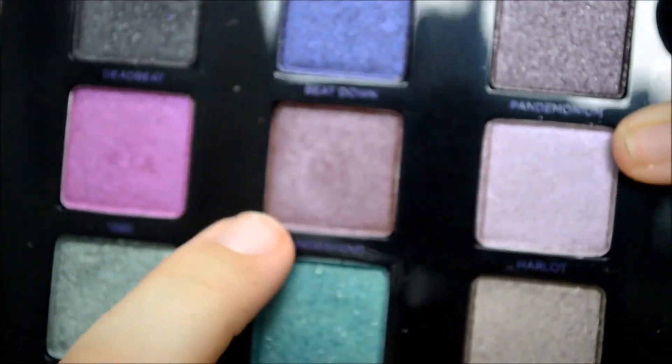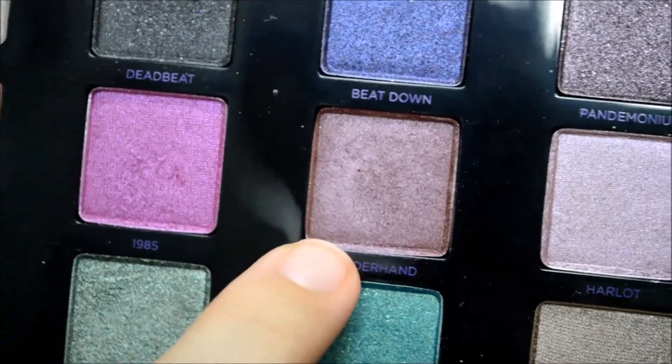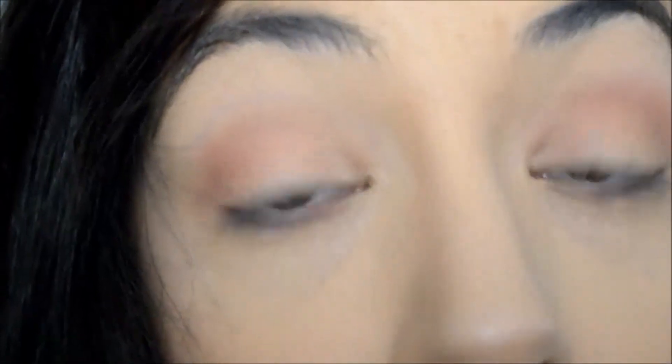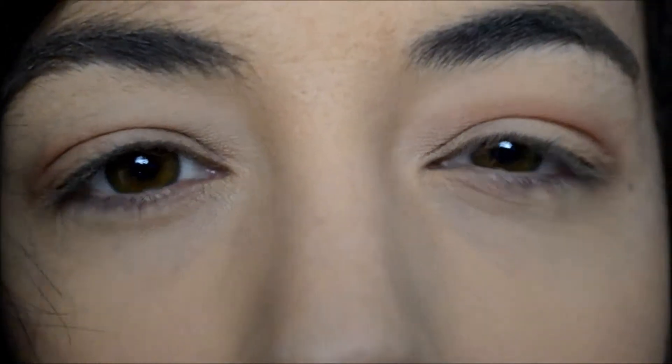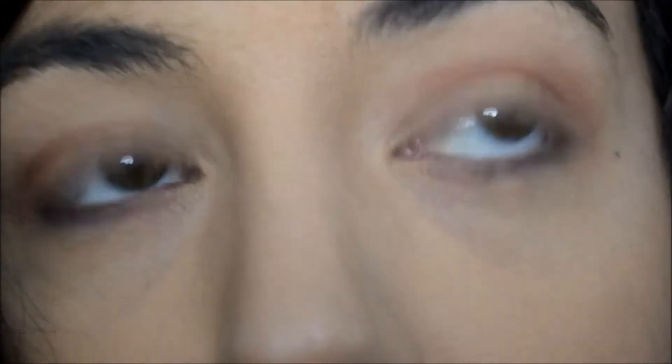I'm going to go in with this color here called Underhand. It's kind of like a dark plummy purple color, and this is going to go all over the lid. The best method for this color is to just apply with your finger — I feel like it just gets more pigmentation out of the color. So we're just going to do that.